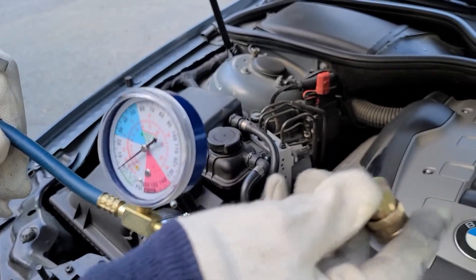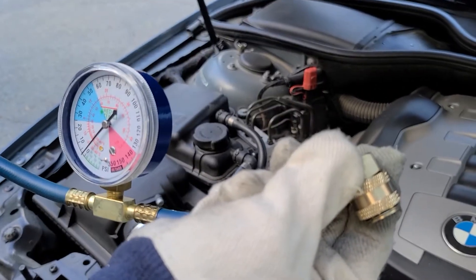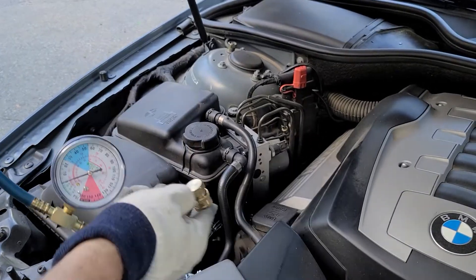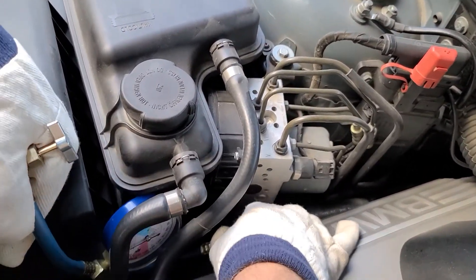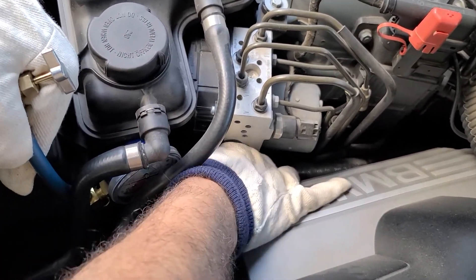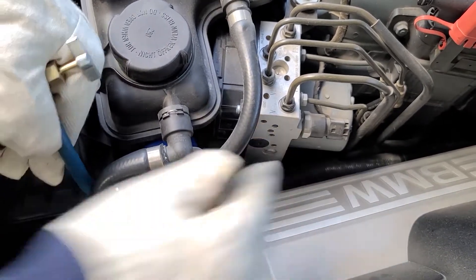The way it works: you need to pull this cap up and connect it to the low-pressure port, then leave it and it gets locked. So let's start — okay, it's locked.